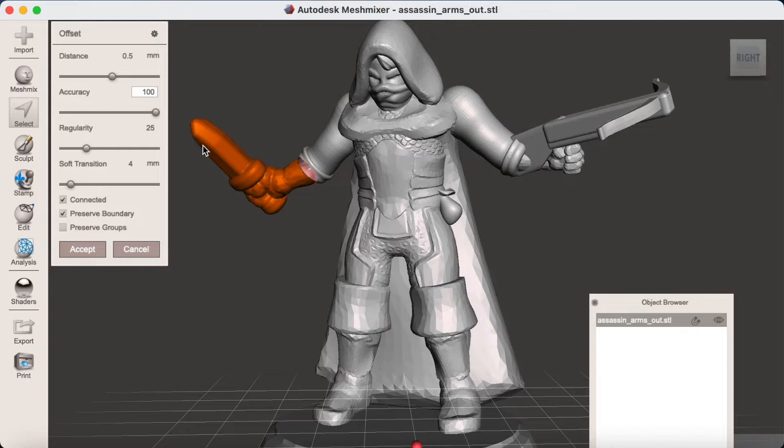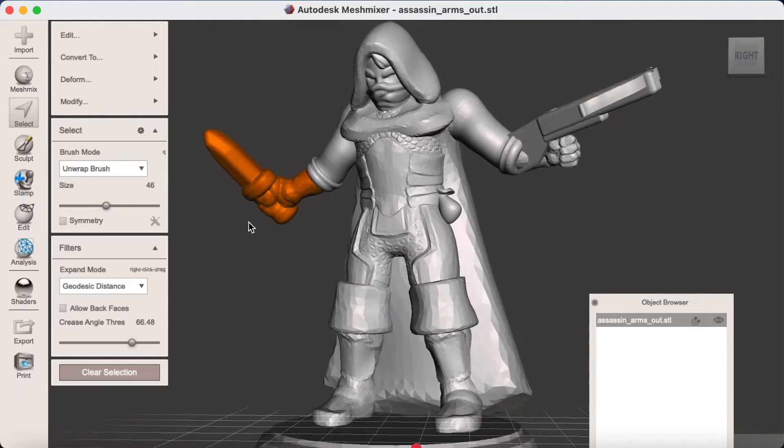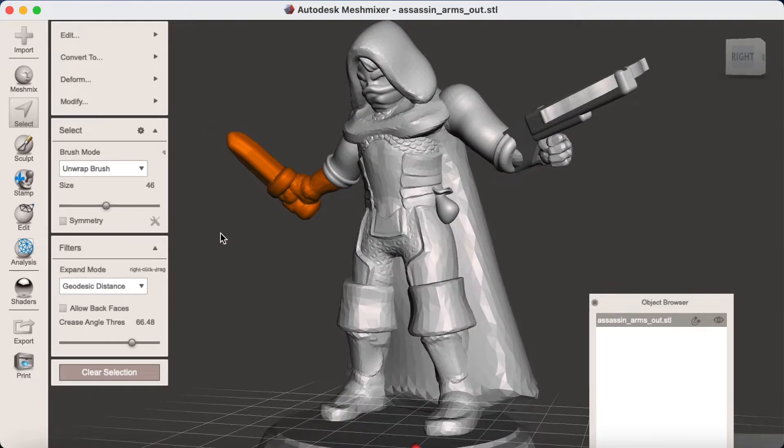If offsetting a large amount, you'll want to turn Preserve Boundary off. Then you can click Accept, and as you can see the model is looking pretty nice on that side — much more likely to come out well when printed.